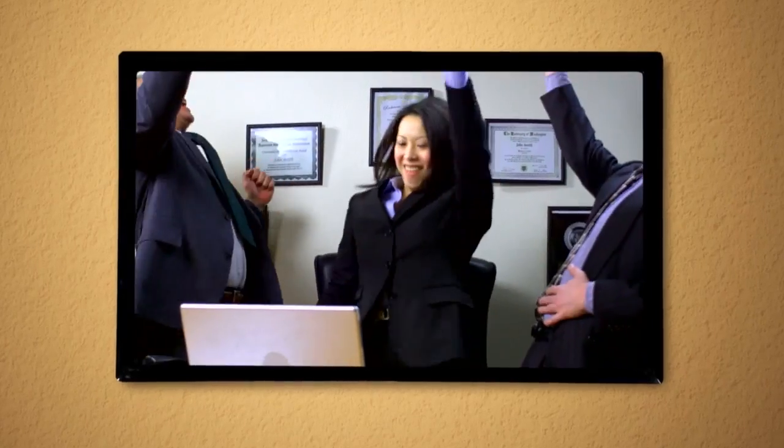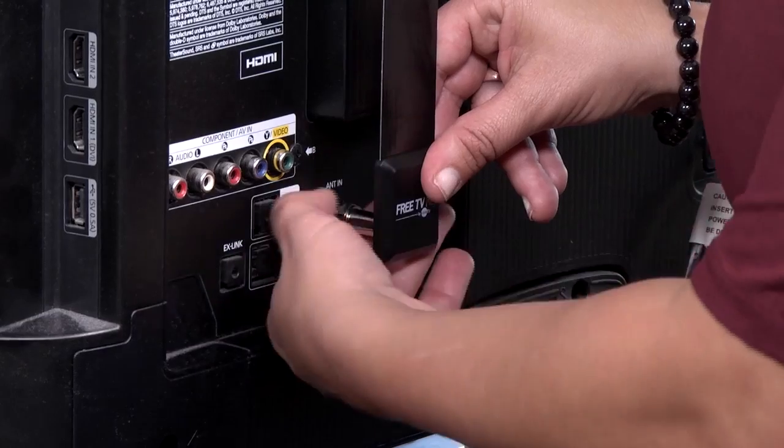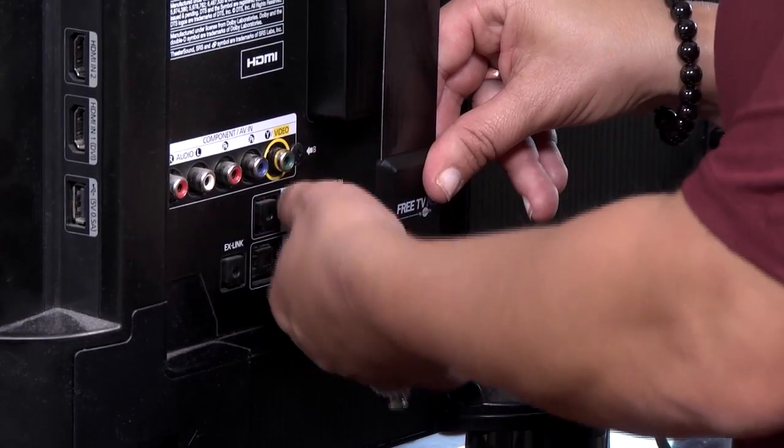Hello, I'm Wayne Shattuck. Today I'm going to show you how to take your antenna from the box and set it up for great cable-free reception. Now you can watch your favorite broadcast shows for free. All you need to do is take your antenna out of the box and connect it to your TV, just like this.